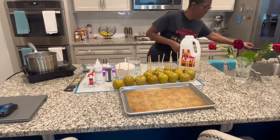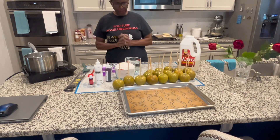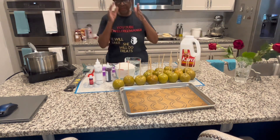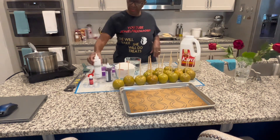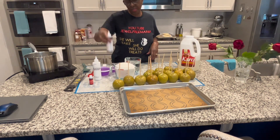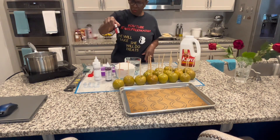Hello there, today we are going to be doing some candy apples. I have my apples ready. I have Wilton's White, Hobby Lobby Red — we're going for the red look today — and I have Chef Master's Red.